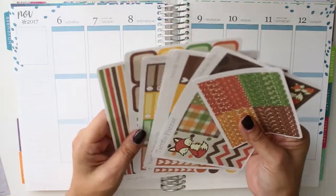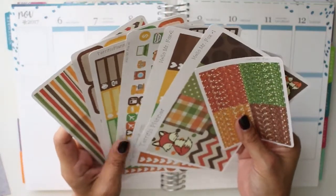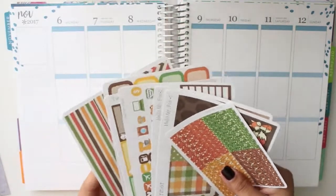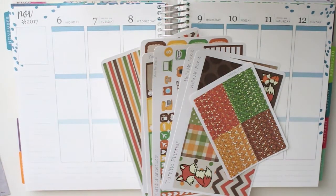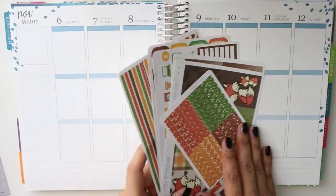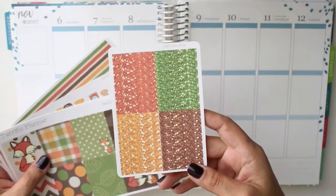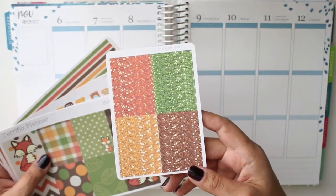All the kits are being reformatted. I had people asking if I can make them fit more into 6 pages instead of 7, because 7 pages was too many stickers. I had a lot of requests for that, so the kits are now going to come in 6 sheets along with the free glitter headers.